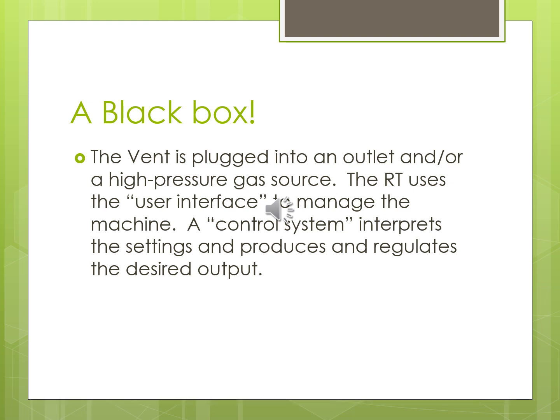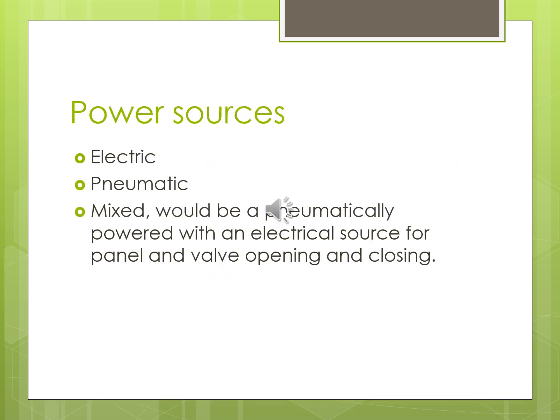The control system interprets settings and produces and regulates the desired output. Gas sources are also hooked up to the wall — typically 50 PSI. Ventilators don't necessarily have to have electric power, but they do need some pneumatic component, whether generated by electricity, a compressor, or coming from the wall or a tank. Electric means plugging into the wall; pneumatic means ventilators run completely on pneumatic devices, though you won't get a good user interface that way. Most systems now are mixed.